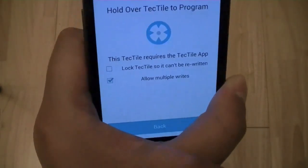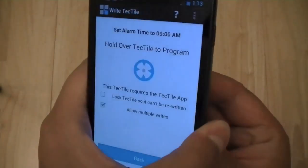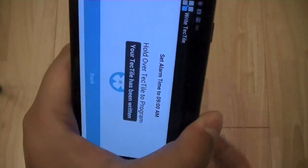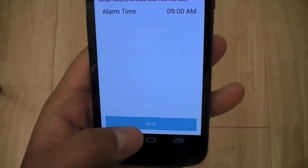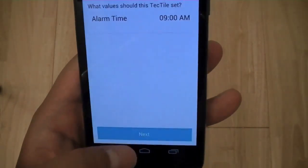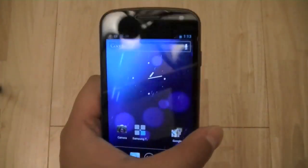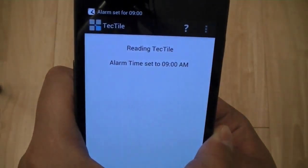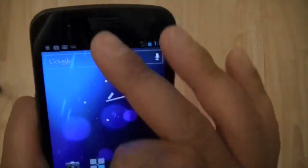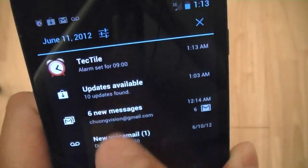To program it, you specify whether you want the write lock or not, and then you just tag the Tile to the back and it's now programmed. Once you exit out of this application and you're on the home screen, if you tag your phone over that same Tectile, it just sets the alarm time. You can see here the Tectile set the alarm time for 9 a.m.